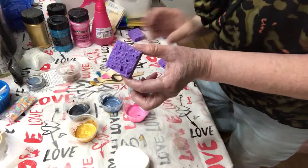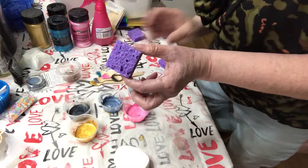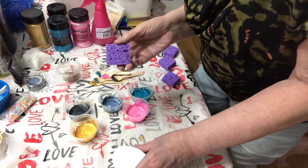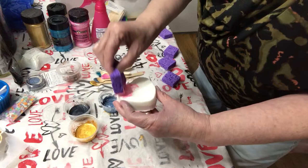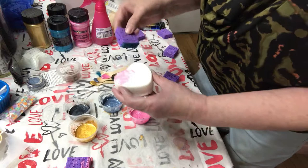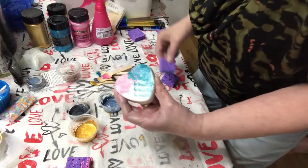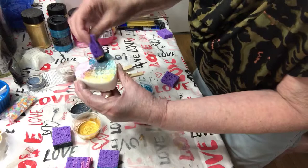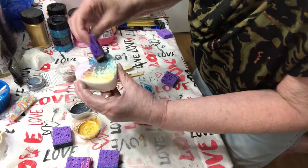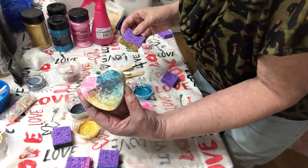I thought it would be fun to take a regular sponge, cut it up, and try doing a little bit of sponge painting on this. Never tried it before, we'll see how that works out. What do you think? I think that turned out pretty good.